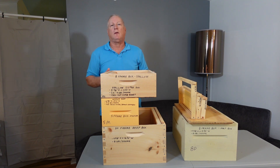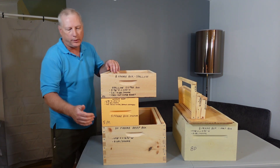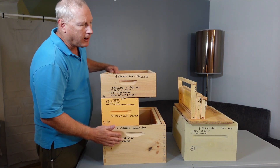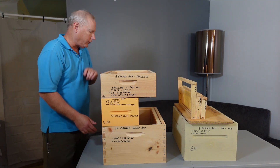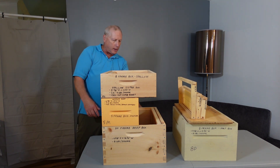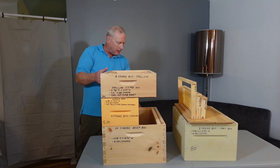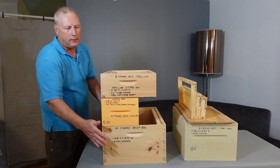The next thing to decide is which hive body to use — are you going to go with a 10-frame box, which is the one on the bottom? Depending on the manufacturer, it is typically nine and five-eighths inches tall by sixteen and a quarter inches wide.